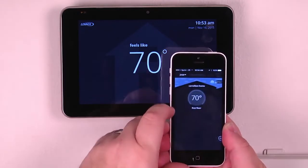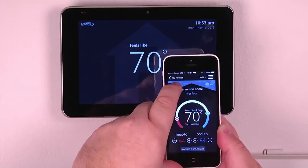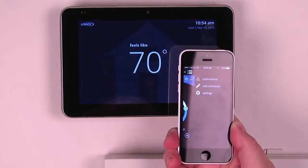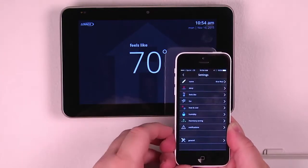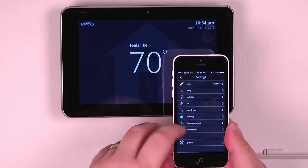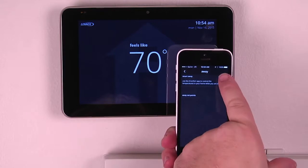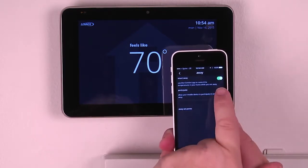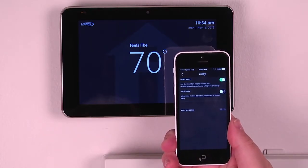We can put the system into away mode. And in the upper right hand corner, we can view the settings to see the full display of the things we would do from the thermostat back at home, including putting it in away mode and enabling smart away, which allows the phone to use geofencing to enable its control.